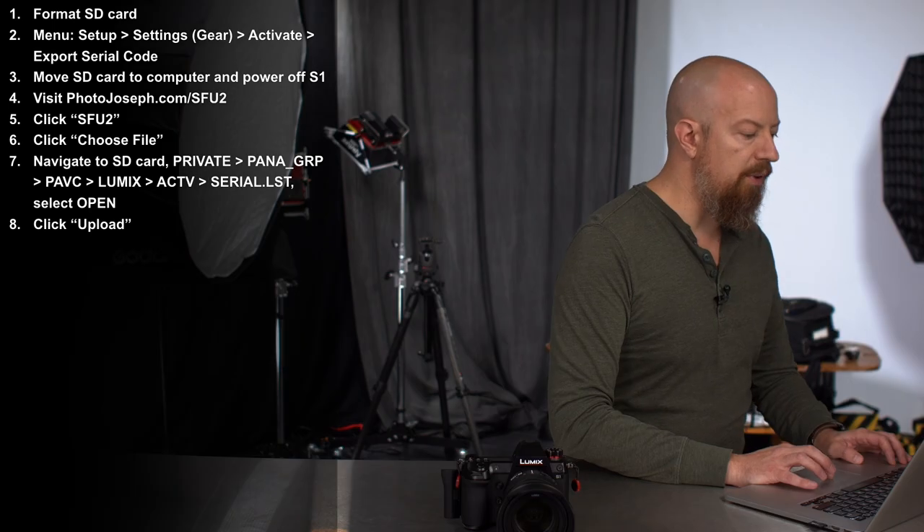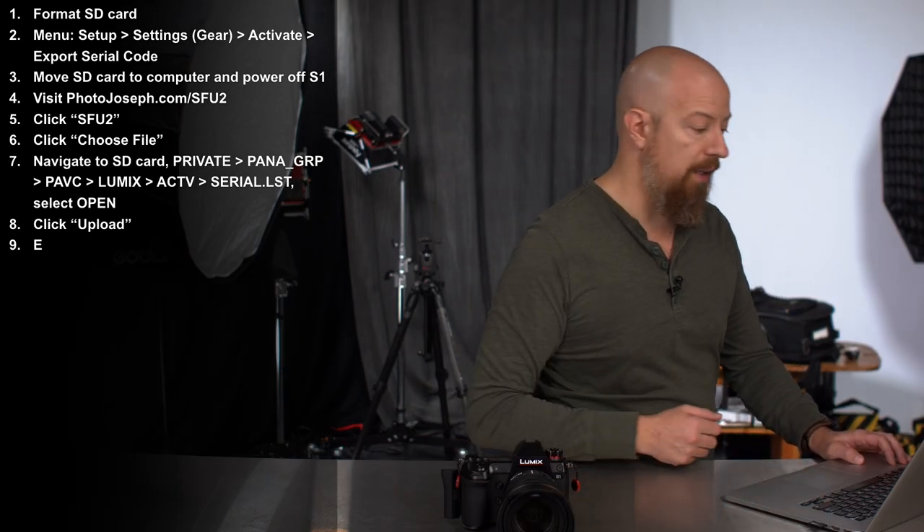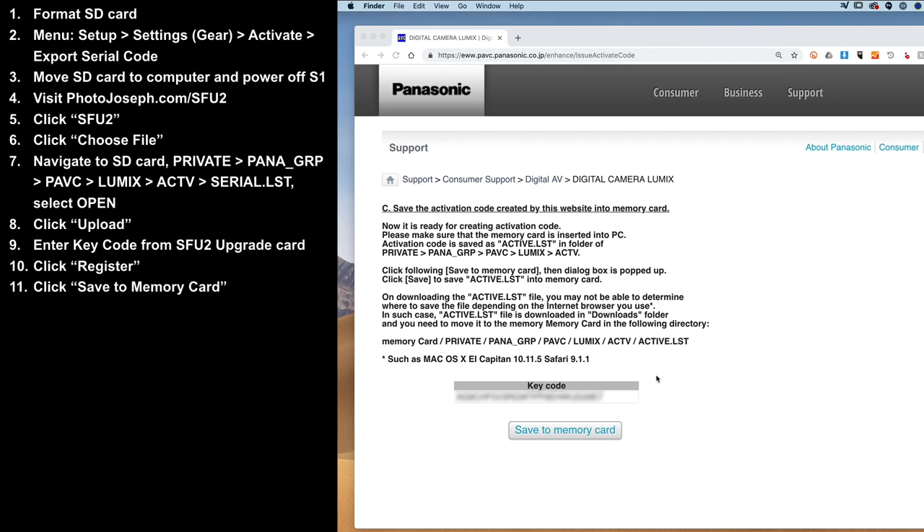Now you need to input the key code that you received from your dealer or from Panasonic, so go ahead and type that in. I've already got mine on the clipboard, so paste it in and click Register. From here, click Save to Memory Card, which is simply going to download the file.